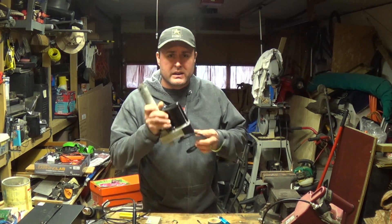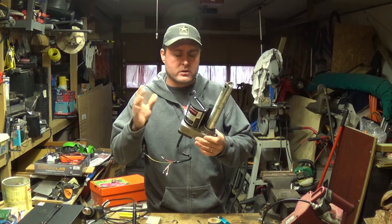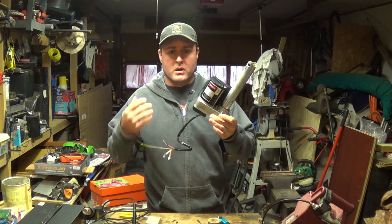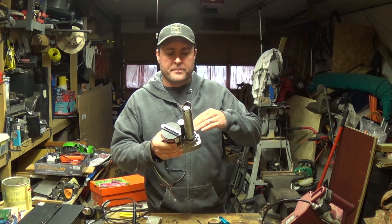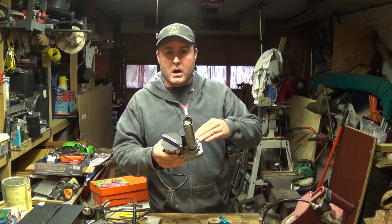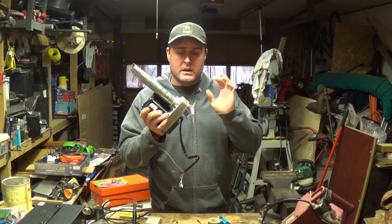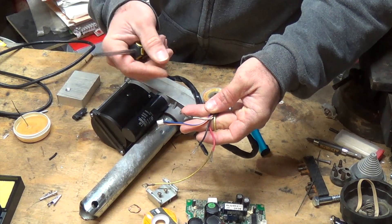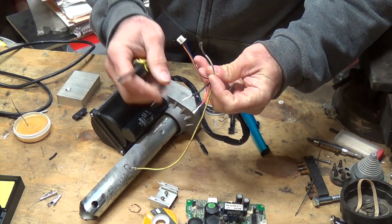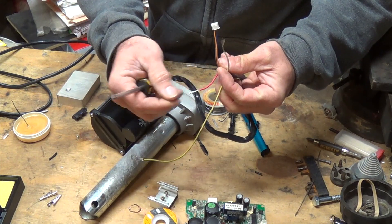Hey everybody, welcome back to Everyday Journey. Today we're going to check out the linear actuator — this thing came out of the treadmill, it's 110/120 volts AC. What I'm worried about is that when this thing gets to the top or the bottom it may bottom out or top out and cause damage to the motor or the gears. We've got our ground, red wire and black wire — those are both our hots, our white wire is our neutral. One of these, the black one, will do forward and the other will do reverse.